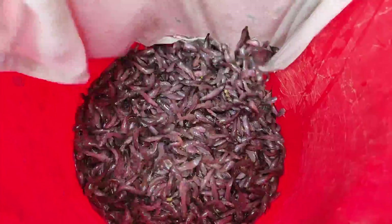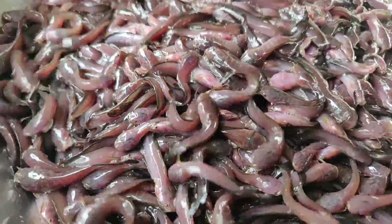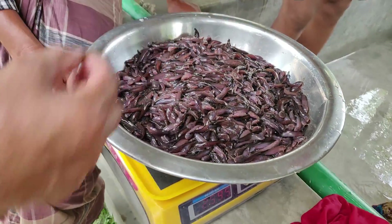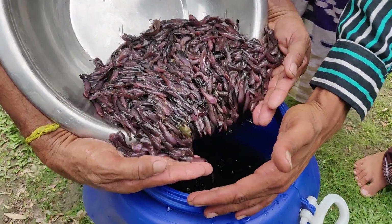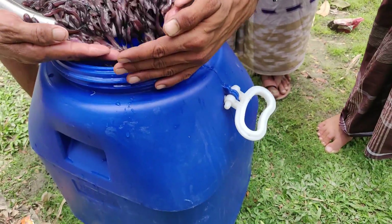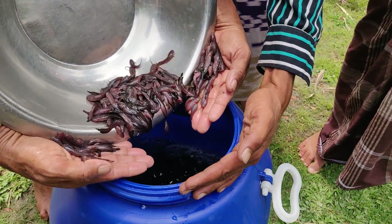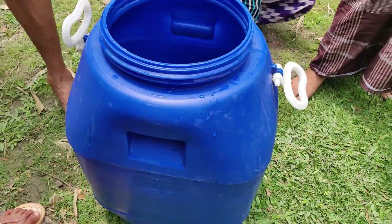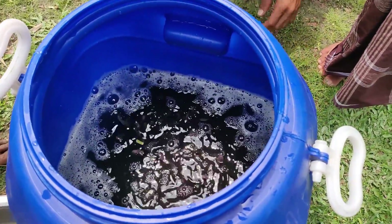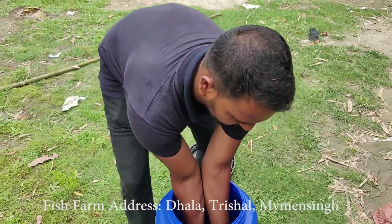I don't know what to do, but there is a drum that is used in Bangla. There is a drum that is used in 5,000–7,000. There is a fresh color and a tubular. There is a drum that is used in the previous years. A drum that is used in the last years and a lot of water will not die.